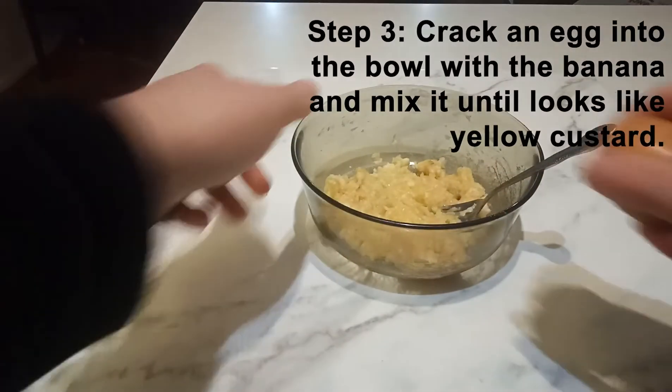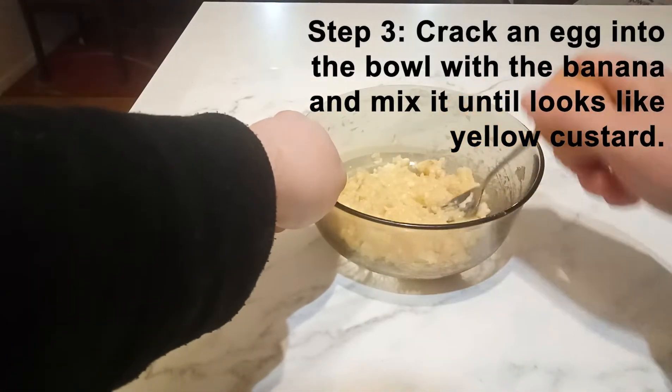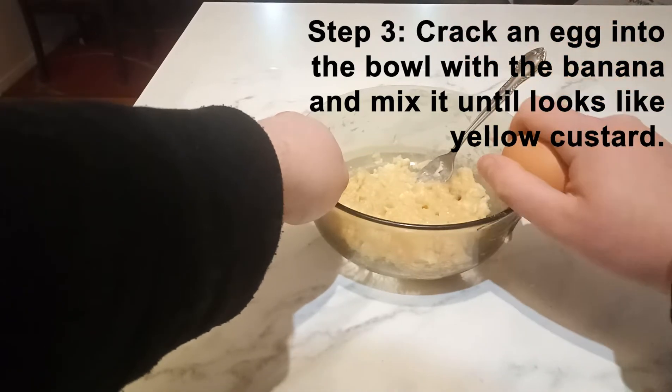Step three: crack an egg into the bowl with the banana and mix it until it looks like yellow custard.